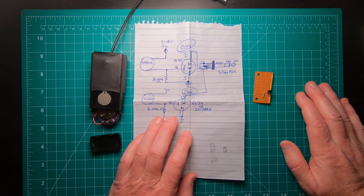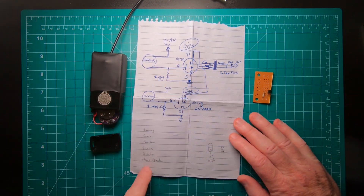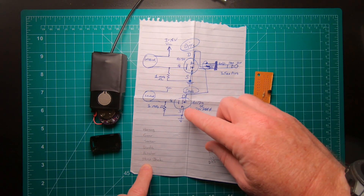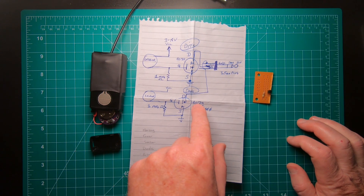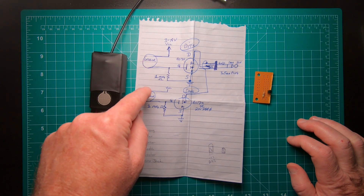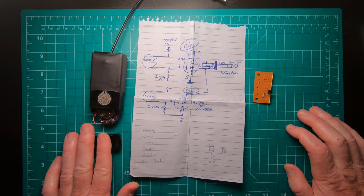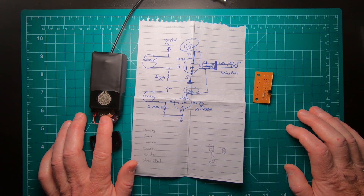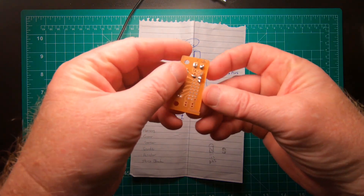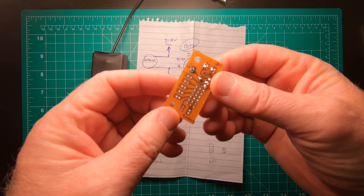He actually sent me all the components to this schematic right here and he drew this schematic for me. As you can see, it requires a stereo jack and a couple of one megaohm resistors, a couple of transistors — either the BS-170s or the 2N7000s — and then the sensors and cover or housing.